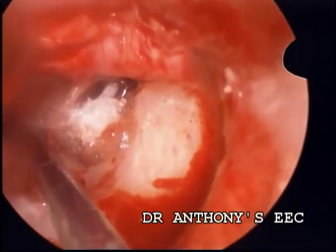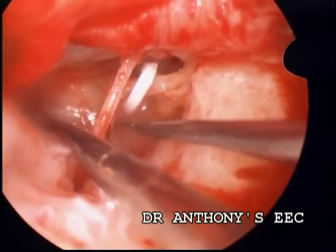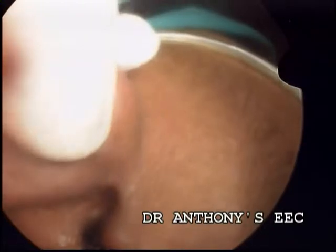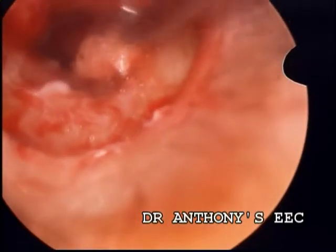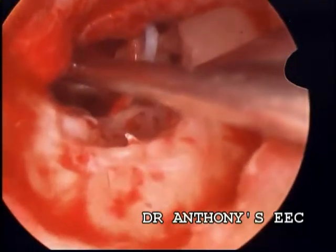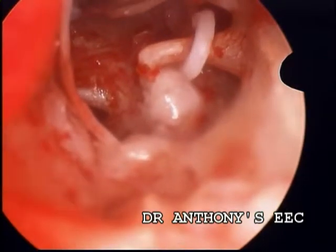I tried to seal the gusher with a bit of gel foam. You can see the fluid lifts the gel foam. So I wanted to seal the gusher with fat. I took out the fat graft and kept it in place while continuously sucking the fluid. The area was packed with fat; the regular stapedectomy status is completed with fat kept in place.